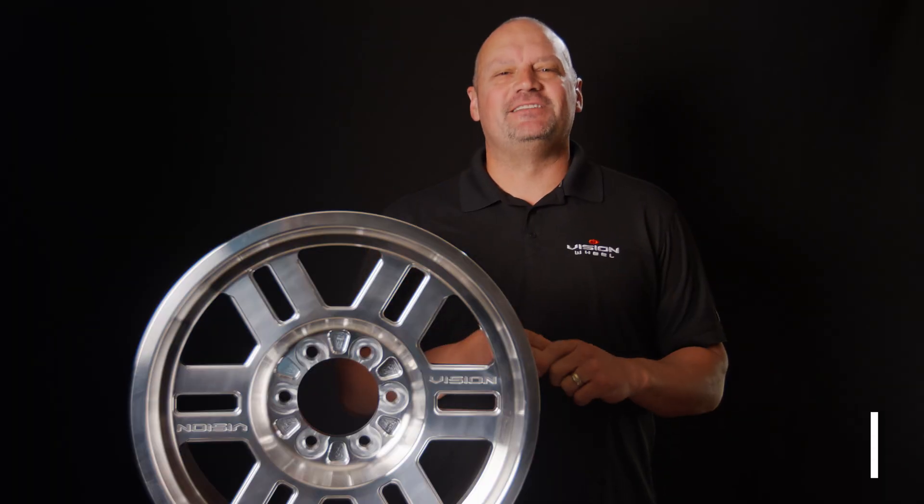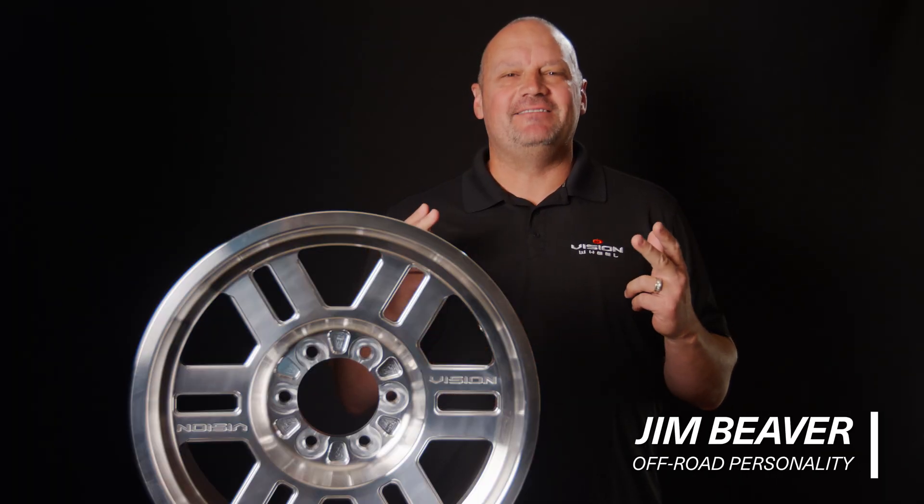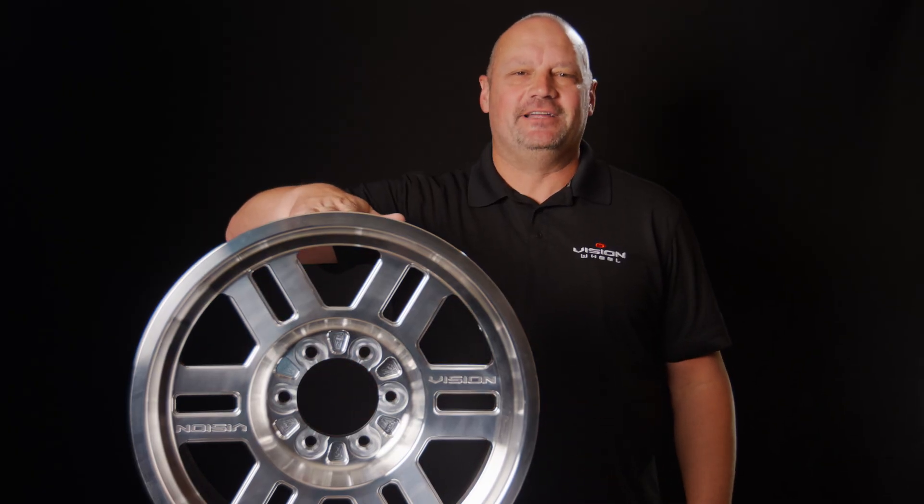If you need the performance of a B-Lock with the weight savings of a traditional wheel, all while being street legal, Vision Wheel has a solution for you: Tire Lock by Vision Wheel.